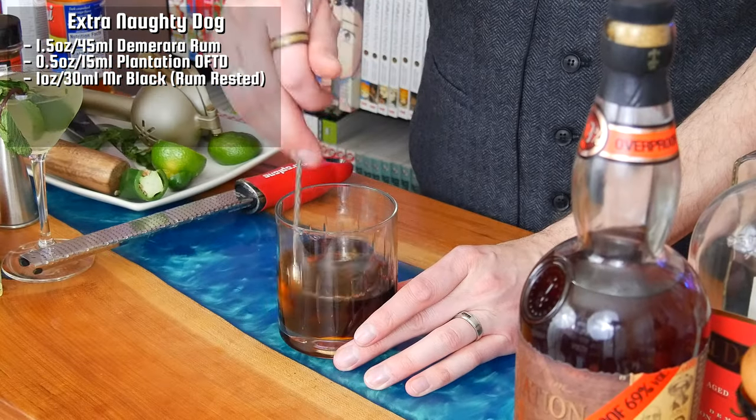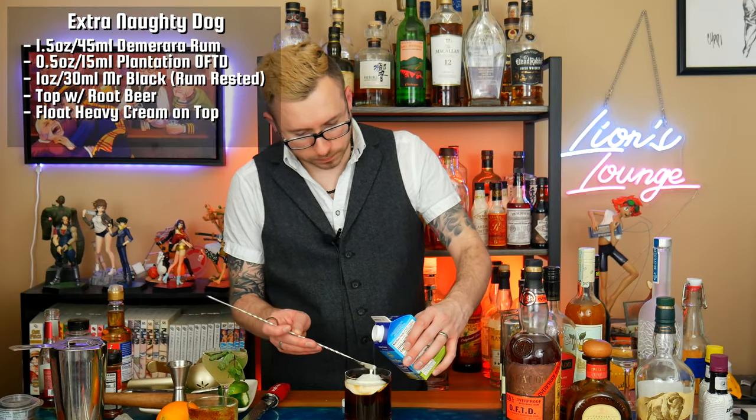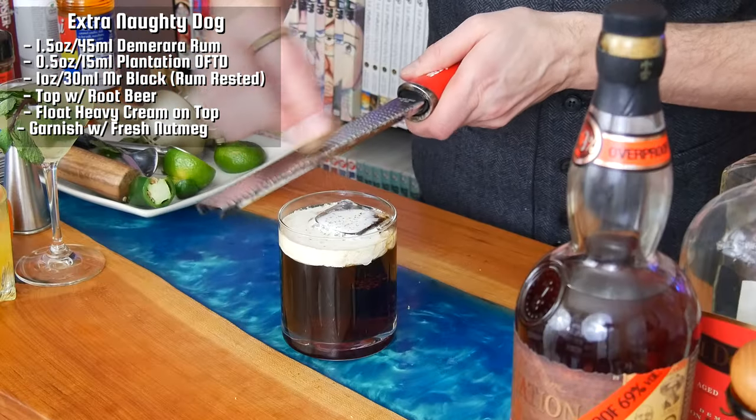Let's give this a quick stir and incorporate the ingredients, then give it a quick taste and see how it is. It's pretty good. Now I'm going to add a big ice cube into my glass and give it a stir for about 30 seconds. Then I'm going to top this up with some root beer, float some heavy cream over top, and garnish it with some fresh nutmeg. And there you have the extra Naughty Dog. Cheers.